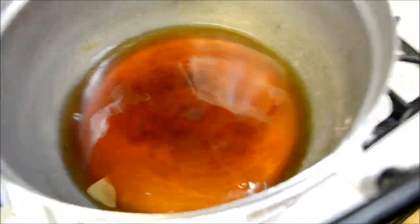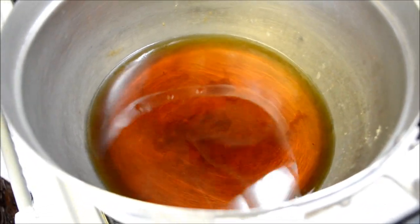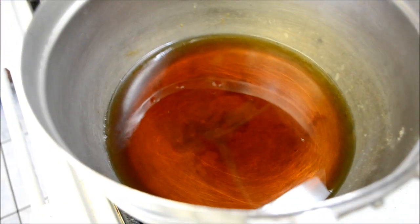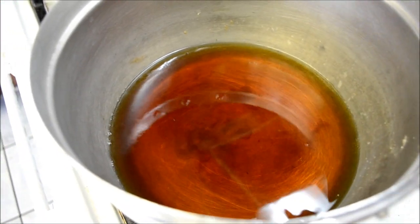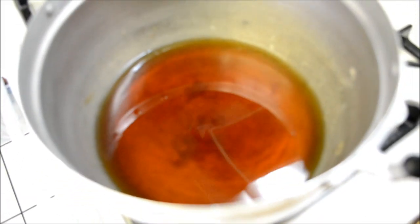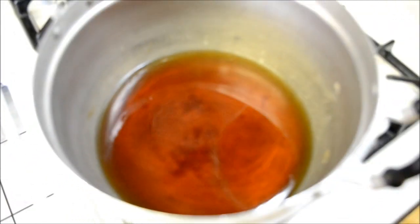Alright, so everything is about one part except for the water. So let's say you added one cup of fish sauce, one cup of sugar, one cup of vinegar — you're going to add in three cups of water. And that's it. Bring this to a boil, let everything mix up, and that's your sauce for the bánh xèo. You can also use the sauce for egg rolls and other things.